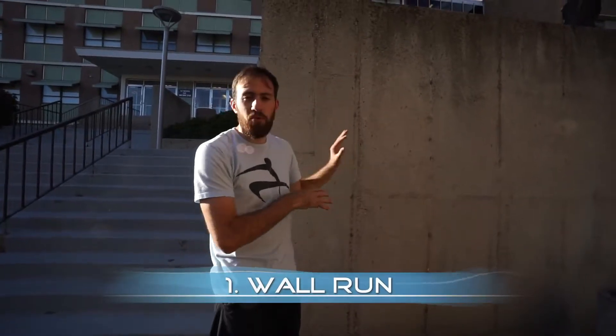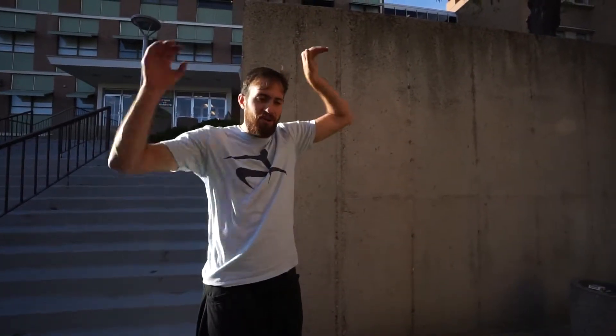I have a tutorial on the wall run already, but just to go over it briefly — you're basically using your momentum, running straight at a wall not head first but foot first, so that you can plant off that wall with your foot, get height and power to land your hands on top, and pull yourself up into a wall climb.